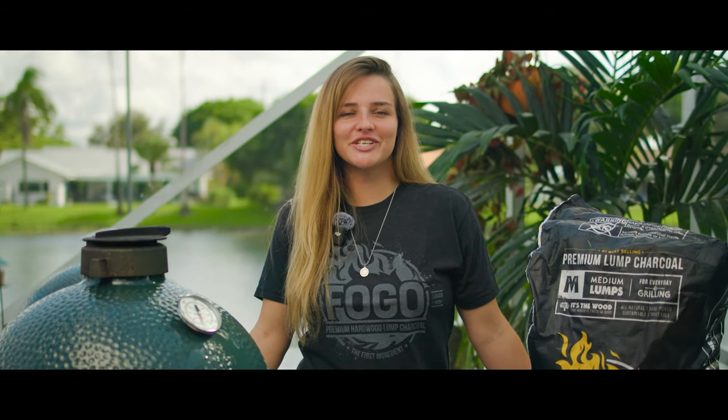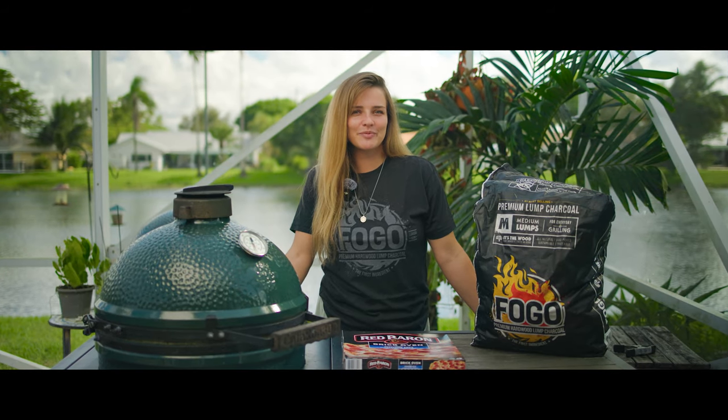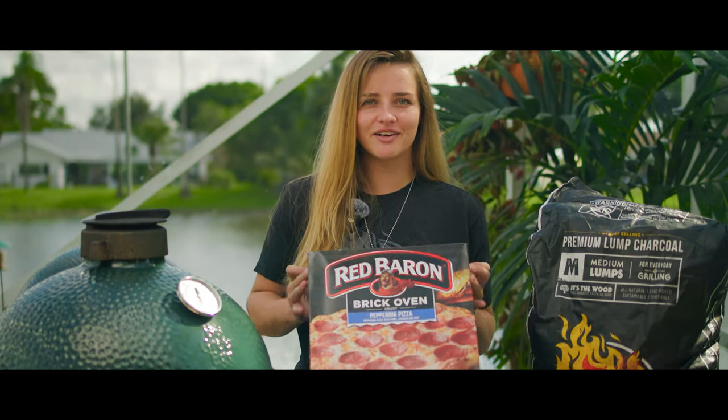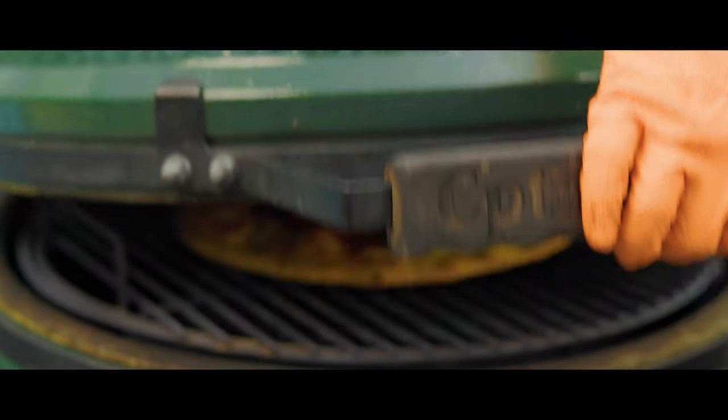Hey everybody! Welcome back to another episode of the Fogo Life. Today we're gonna be making something that we've all had in our freezer at one point or another — frozen pizza. But we're not doing it the usual way. We're gonna be making it on the Big Green Egg.